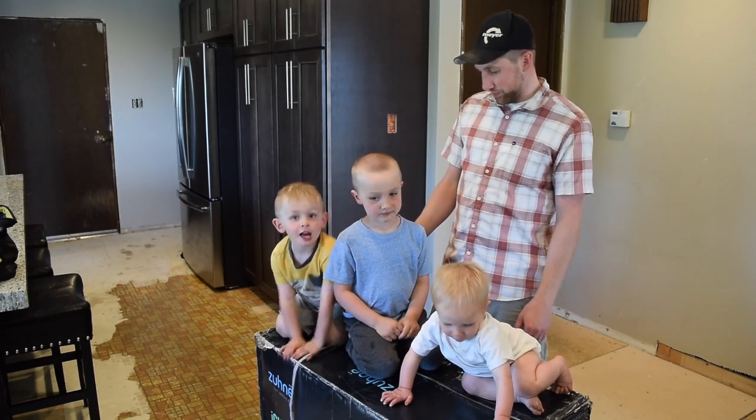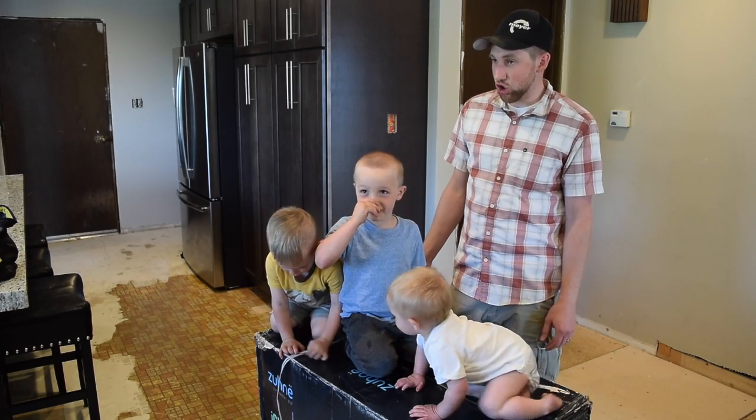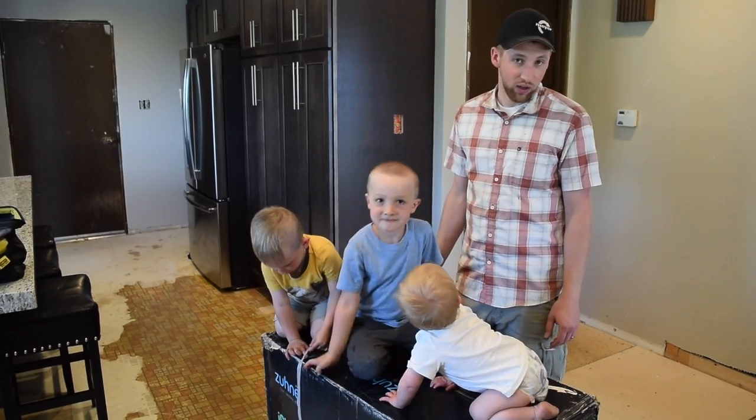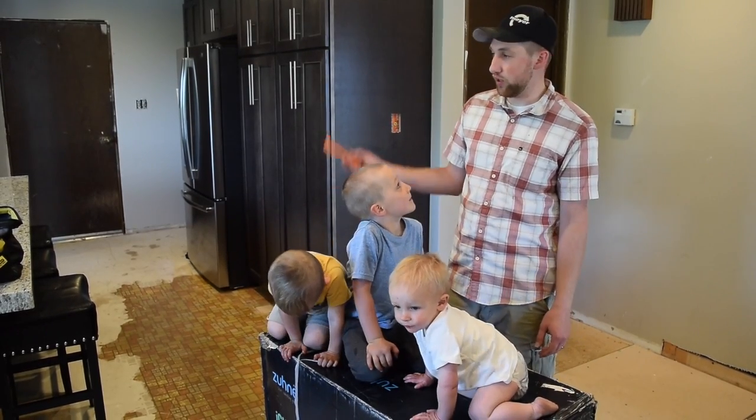We're going to do a how-to video of how to install a range hood over an island.